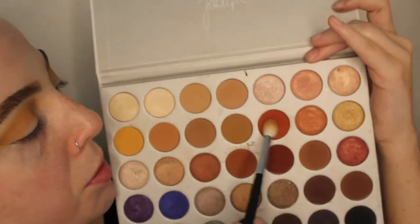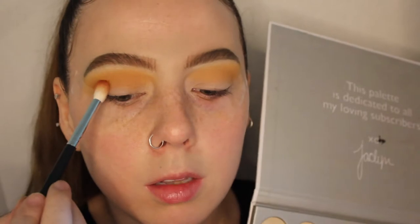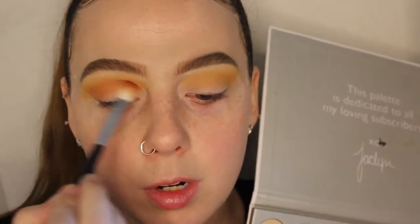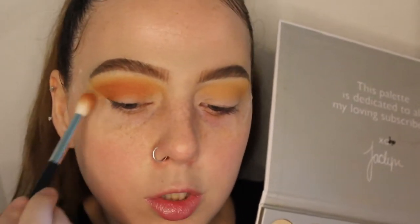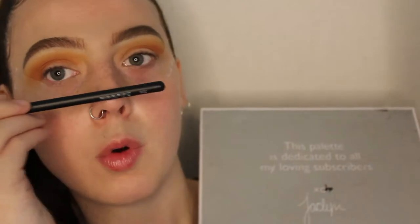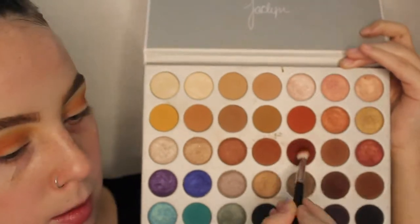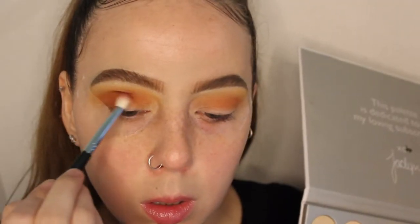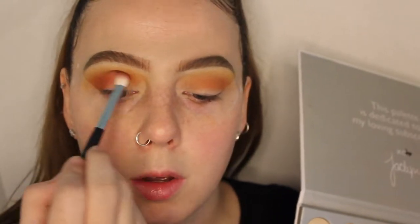Next, using the M441, I'm going to go in with this orange-red shade and apply it on the crease, keeping it right under the crease area. Then using an M433 — a smaller compact crease brush — I'm going to go in with this deeper red shade and put that on the outer corner and under the crease.